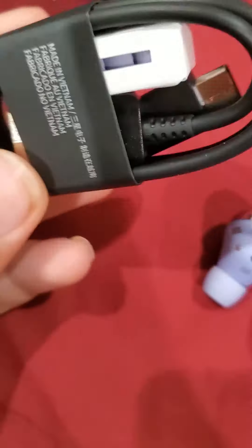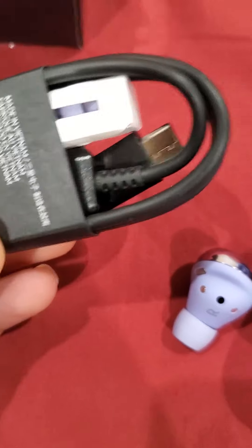The charger with a normal USB thing and USB-C. Yeah, thanks for watching. Bye!